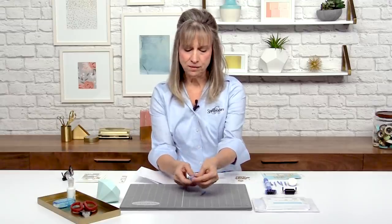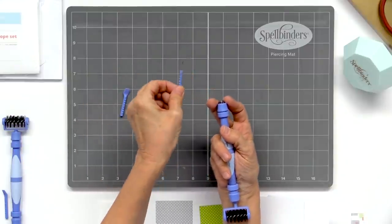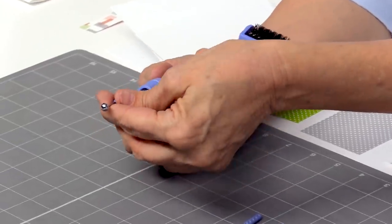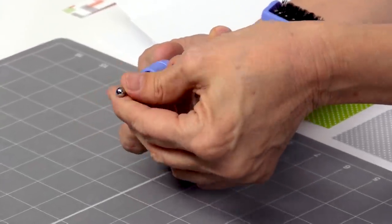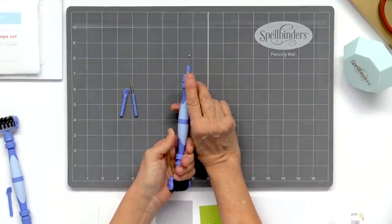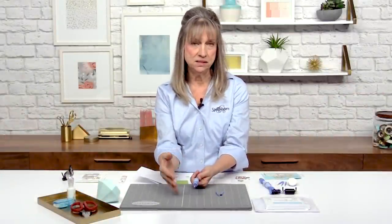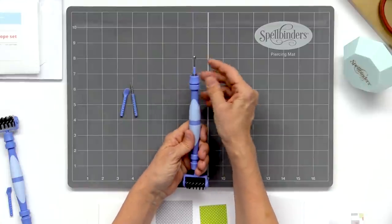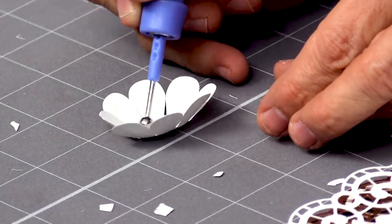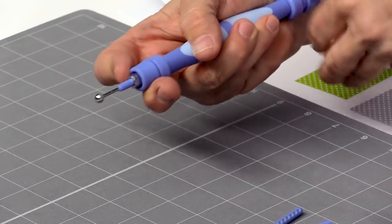We also have some other tools that work with this as well, so we're going to change those out. We have the pick, we have the spatula, and we have the stylus. Our stylus comes in three different sizes: small, medium, and large. This is the large one. This is great for embossing — whether you use embossing on a die or just like to emboss on stencils or something of that nature. But it's also great for shaping flowers — you just roll it around into your flowers and the petals warm up. So that's what this tool is good for.